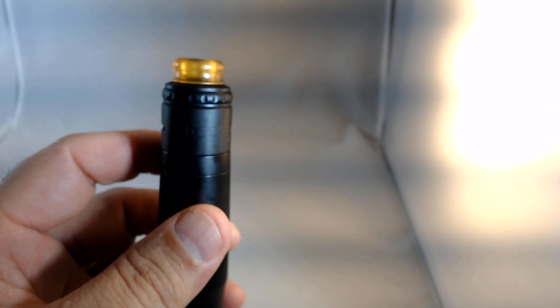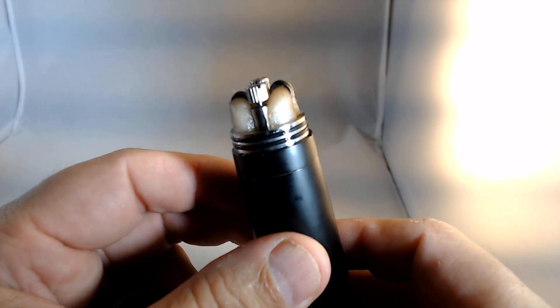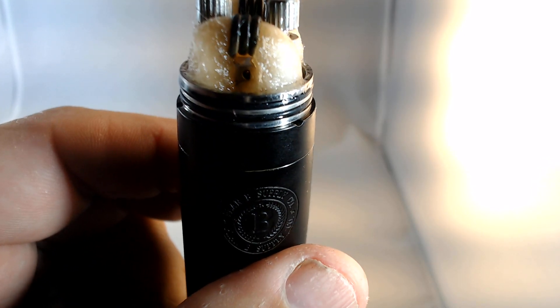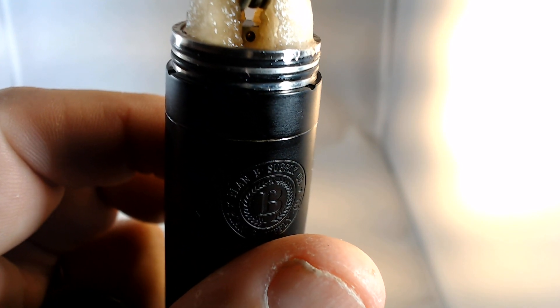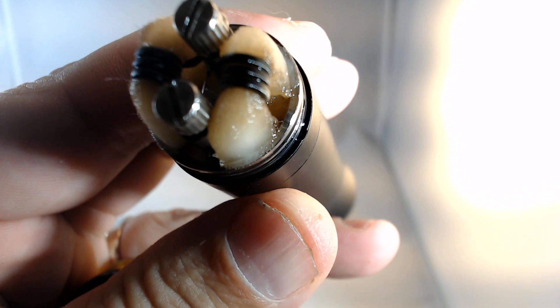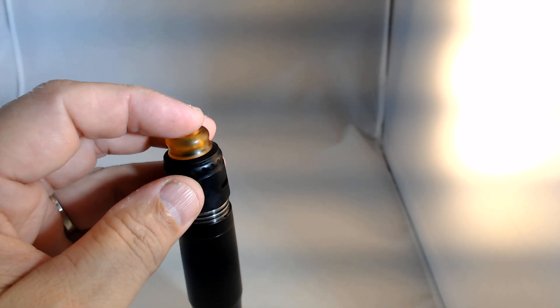If you've seen any of these RDAs before, they are a two-post deck, screw and thumb, with a relatively shallow juice well. There's a hole on each side for squonking — you can kind of see all the way through it, but each side of the juice well does not connect to the other side, so if you put juice on one side it would not migrate over to the other. There's an 810 Ultem drip tip — it's quite comfortable.